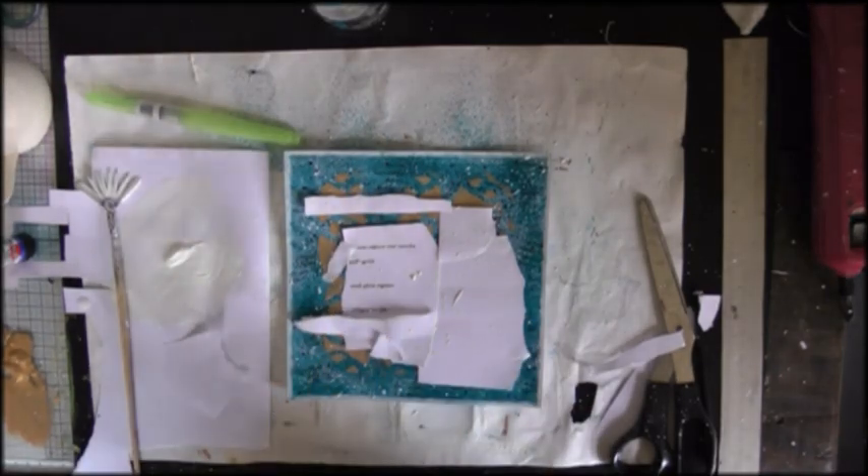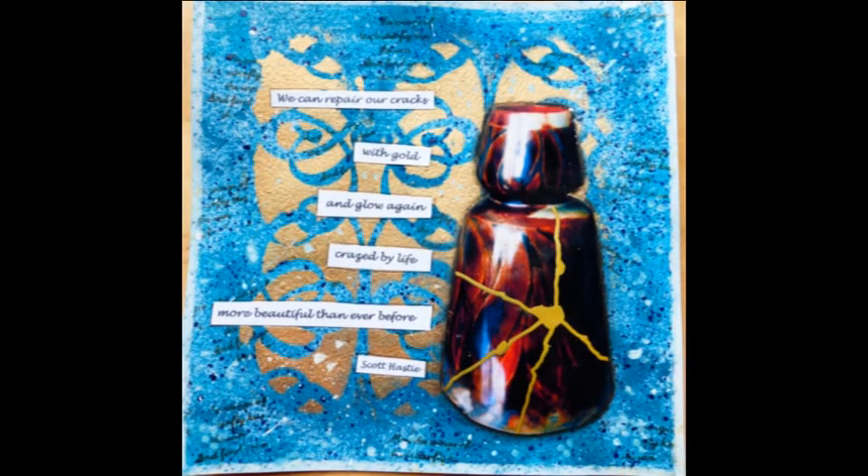I must have cut off my film too early but this is a photograph of the finished project. I have to say thank you for watching. Bye for now.